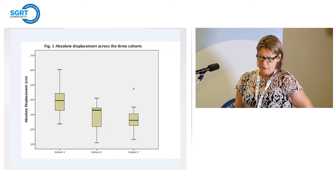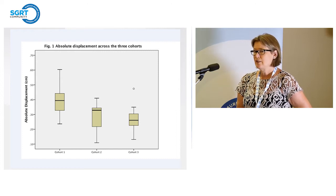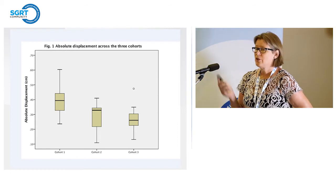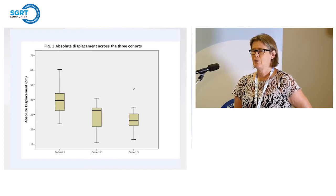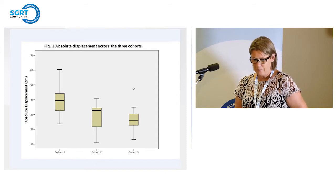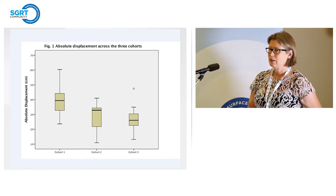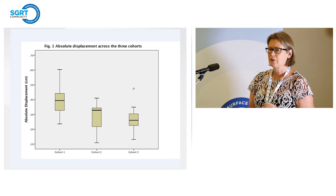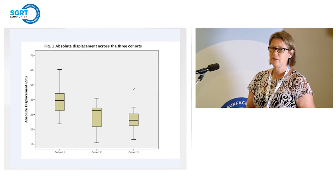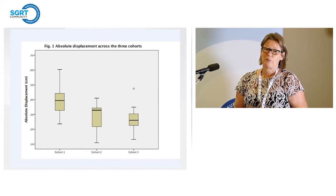We can see quite a difference between SGRT and non-SGRT. Interestingly, no lines appeared to be slightly more accurate. Cohort three — no lines — had the lowest displacement. There is one outlier patient who wriggled every day; we included her in the data. We think that not having lines on patients has stopped RTs from doing the little adjustment of moving marks, because there's nothing to do that to. We plan to study more patients, but it was very pleasing to see not just equal accuracy but greater accuracy.